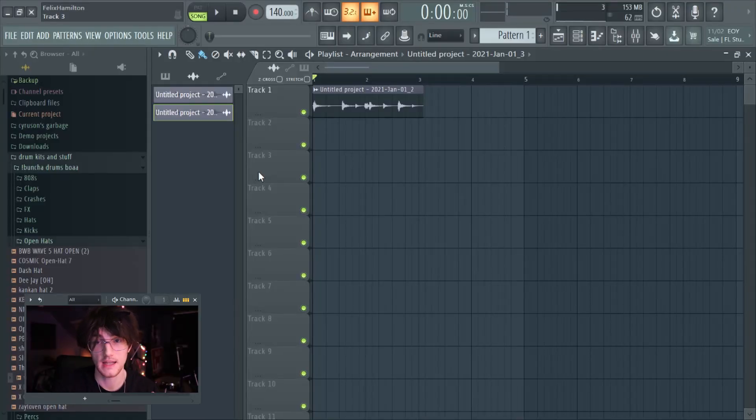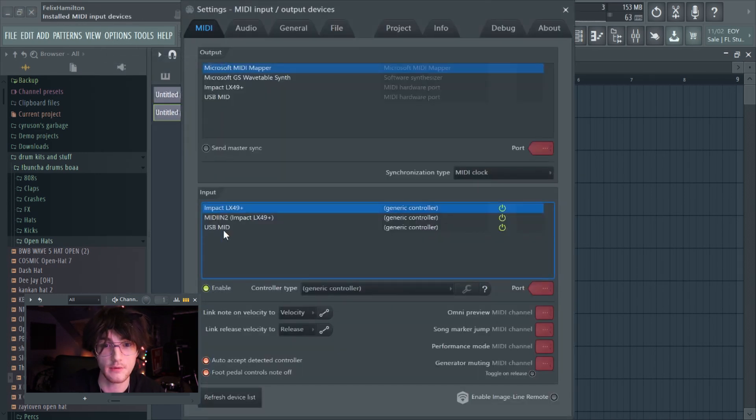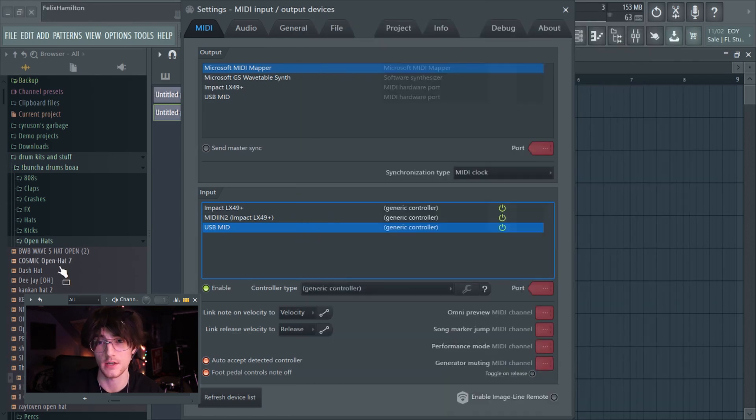Now I'm going to show you how to record through MIDI. The end of the cable should look like a standard USB MIDI connector — that's the port on this drum kit. Once you plug one end of the MIDI cable into your drum kit and the other into your computer, go to Options in FL Studio, then MIDI Settings. Mine says 'USB MIDI,' which is probably what yours will say too. You have to enable it — just click Enable — and it should be on Generic Controller, which is fine. Then X out of this.